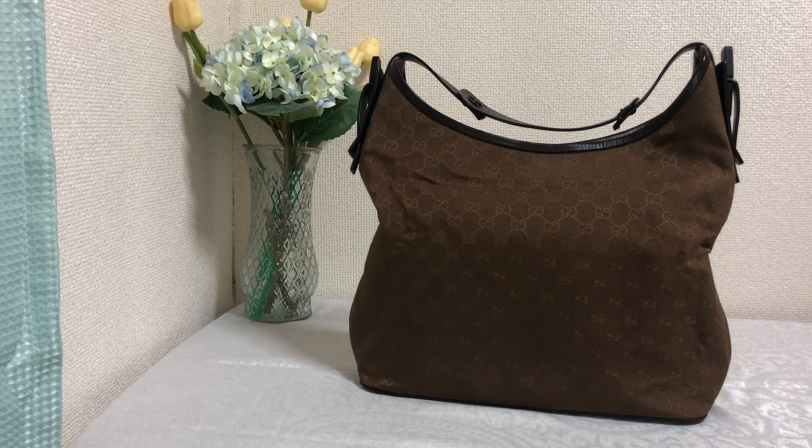Hello everyone, welcome to Luxury View. Today I have got here a Gucci bag — this is a monogram canvas GG Gucci bag. Today I'll be showing you the features of this bag, so let's get started with the measurements first.